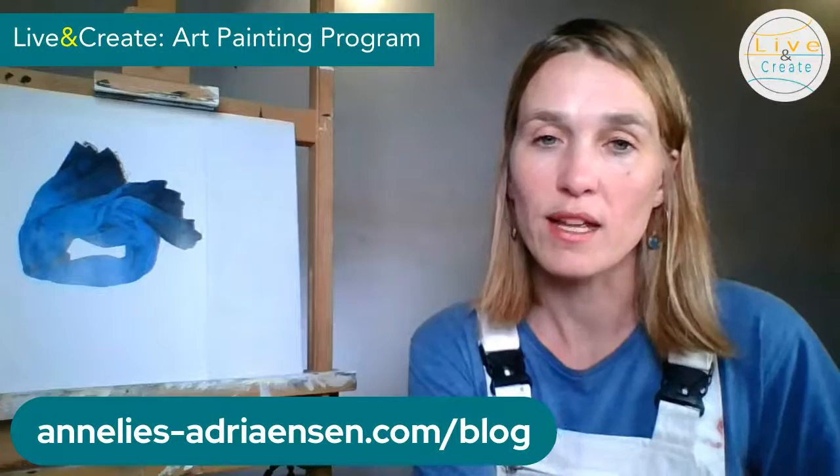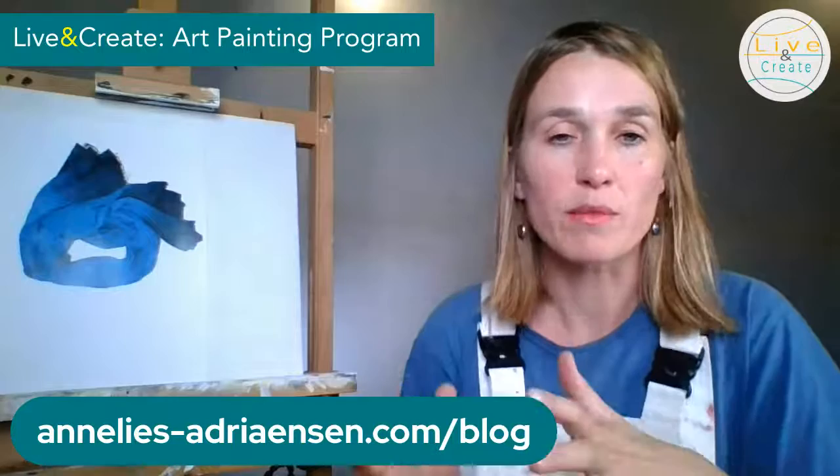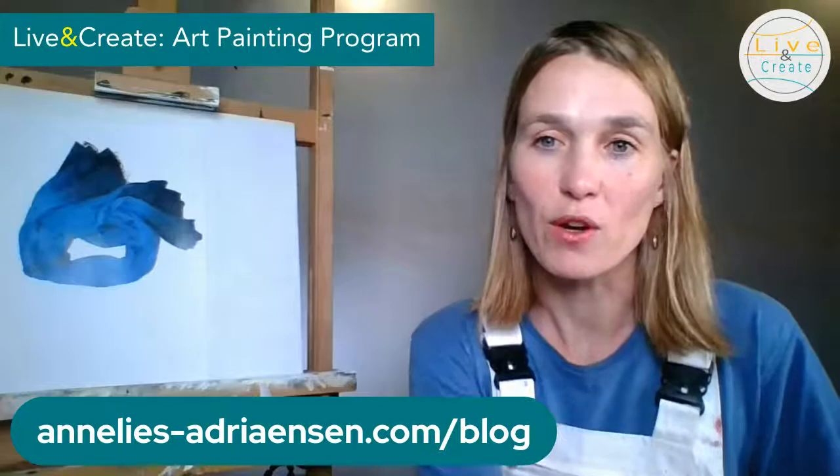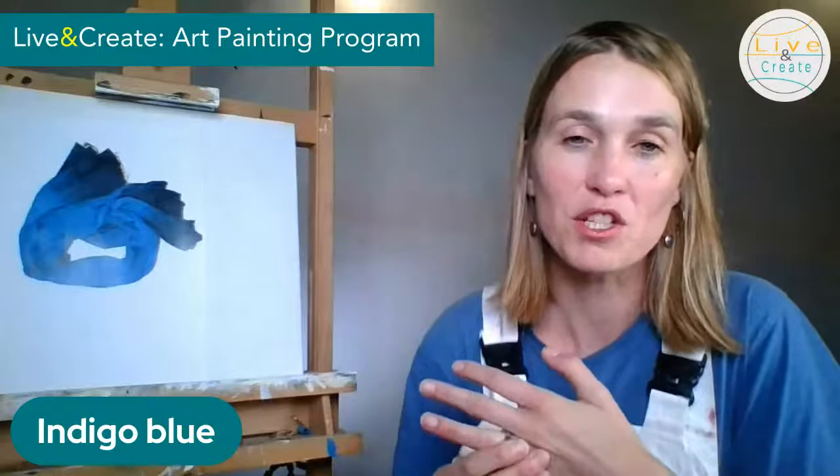I'm here every two weeks. Sometimes I'm going to be interviewing another artist or painter and we'll talk about art making and creativity. Sometimes I'm going to do an online workshop like today. Today we're going to talk about colors, and specifically about indigo blue.